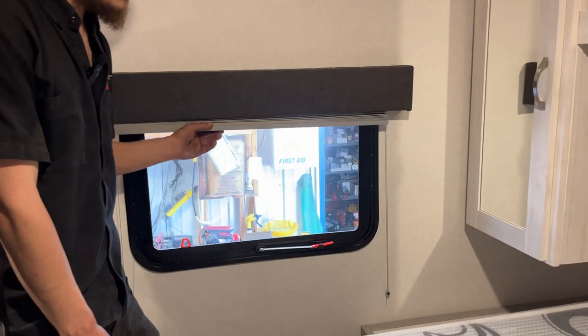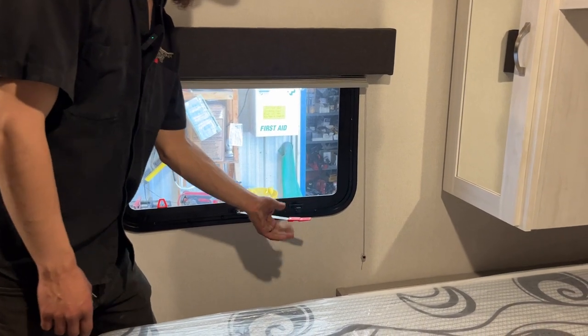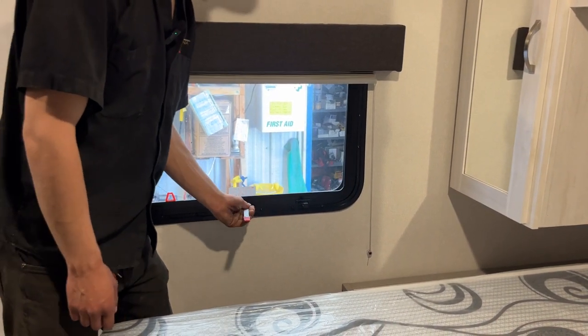Blinds throughout the unit just sit where you leave them. This red tab here — pull that to remove the screen, take this handle, throw it outside and hop on out — that's your emergency exit.